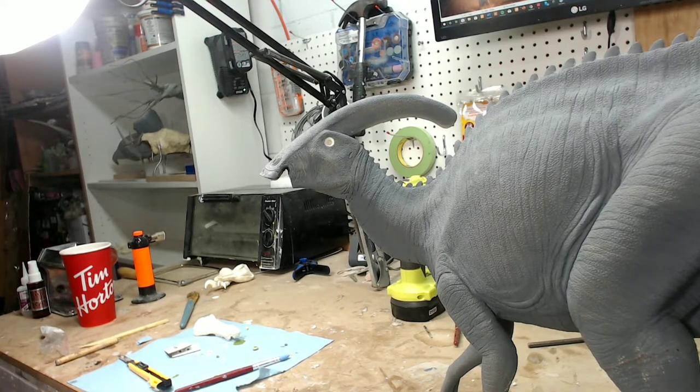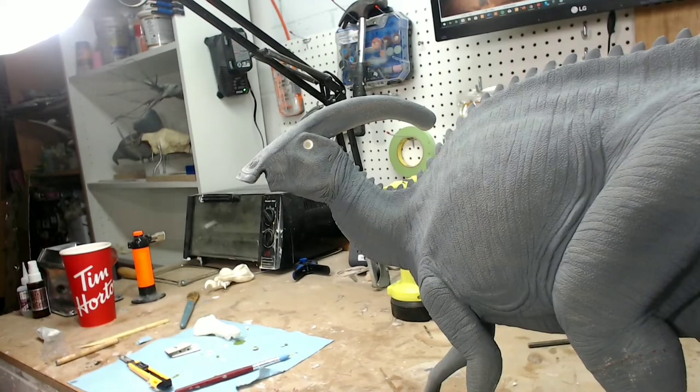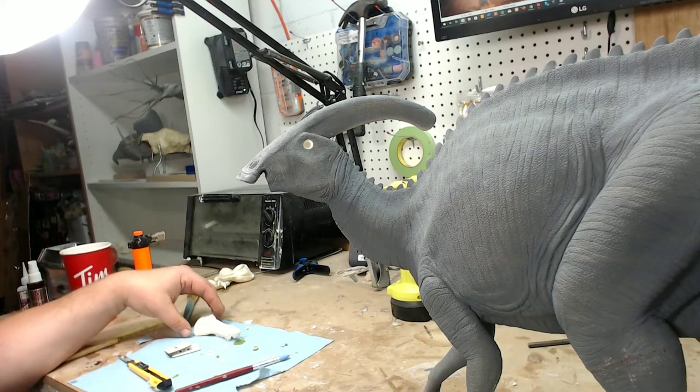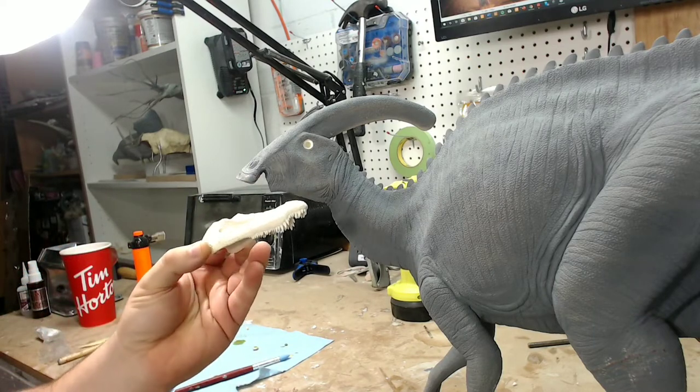Good morning everybody and welcome to the Dinosaur Dungeon. Hopefully my microphone is loud and clear today. I don't have my normal microphone so the only one that is working is the one on my webcam. So today we are going to do the third part in the series of building and painting dinosaur models using our Masterpiece models Parasaurolophus. We are also going to use another model from CM Studio as well.